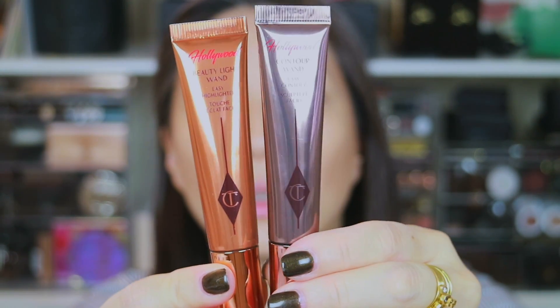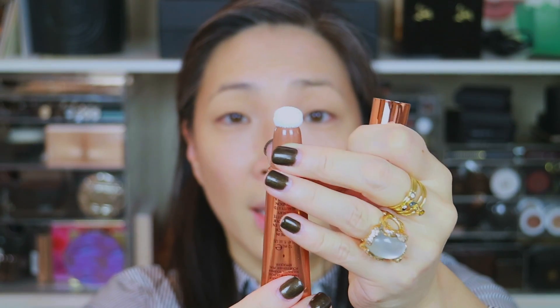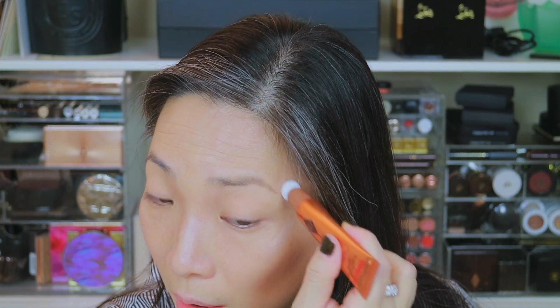Let's move into the Beauty Light Wand Easy Highlighter. There's only one shade. It comes in very similar packaging — the tint of the tube is gold versus the antique bronze of the contour. This is more of a gold copper color, which is pretty cool and easy to differentiate in your makeup drawer. Just pull off the top; it has the sponge tip. I'm going to turn to open, close that — I got just a little bit coming through the sponge; I don't want to overdo it. I'm going to go ahead and swipe this on my cheeks, up around my eyebrow, and down my nose.